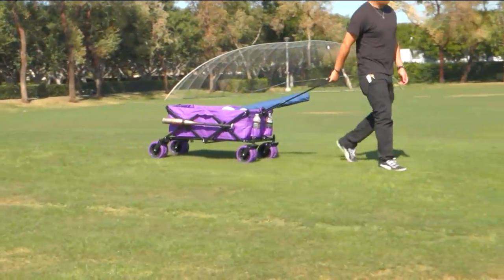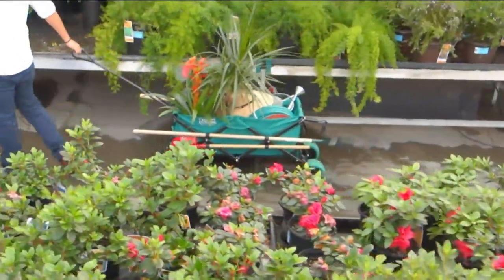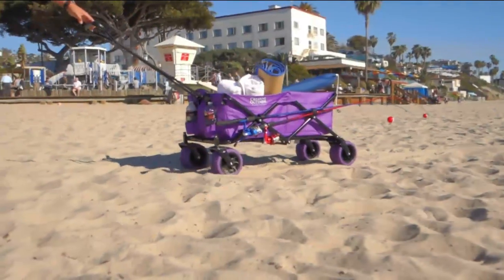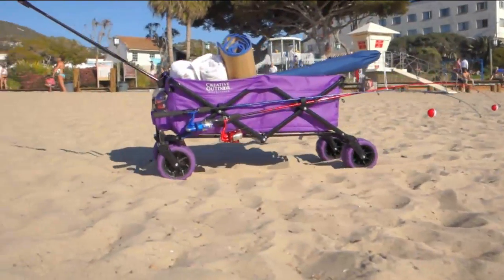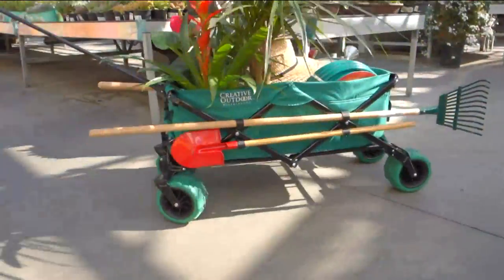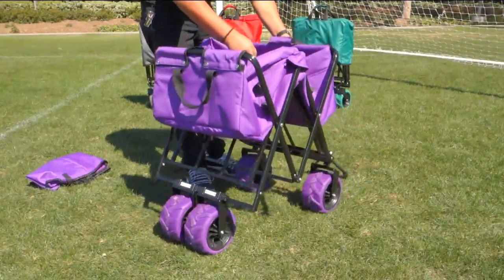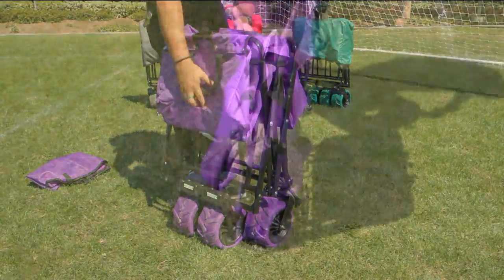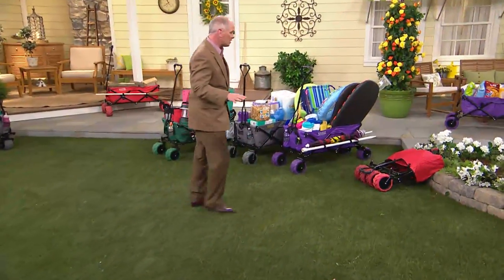There's a company by the name of Creative Outdoor, and this is just brilliant technology. It looks more like a moon rover than it does a beach cart, and it's everything you would want to be able to take things on the go. Instead of taking multiple trips back and forth, how about being able to put up to 150 pounds into a foldable, collapsible cart that is easy and simple to maneuver.